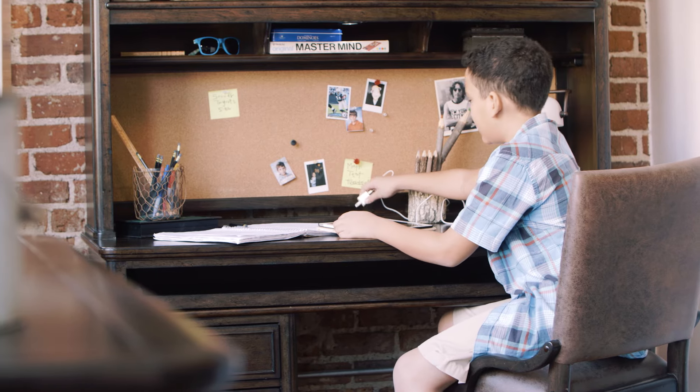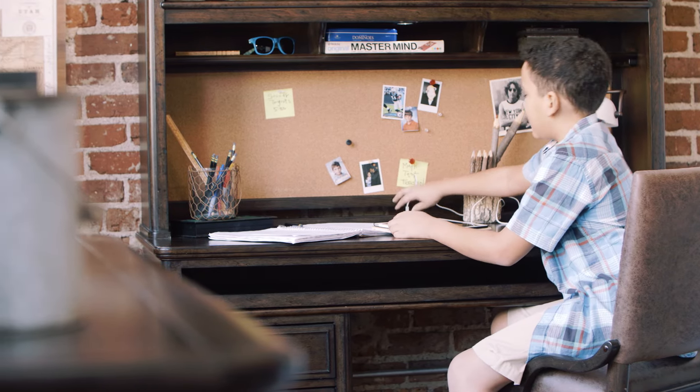Cord management keeps your cords free. What do you like plugging in? My charger. Charger for what? My electronics. What are your electronics? My iPad. Oh, you got an iPad.